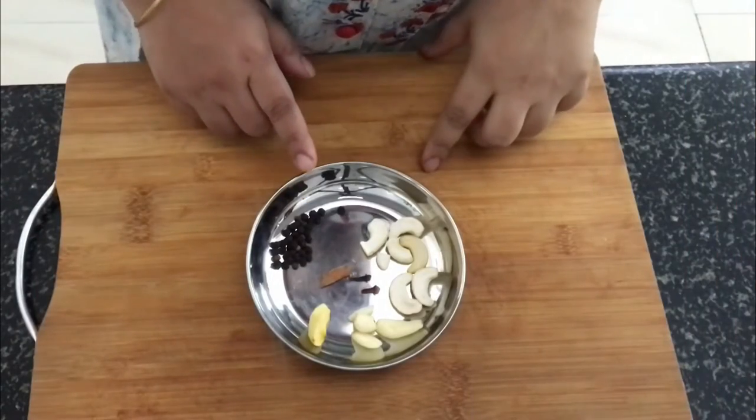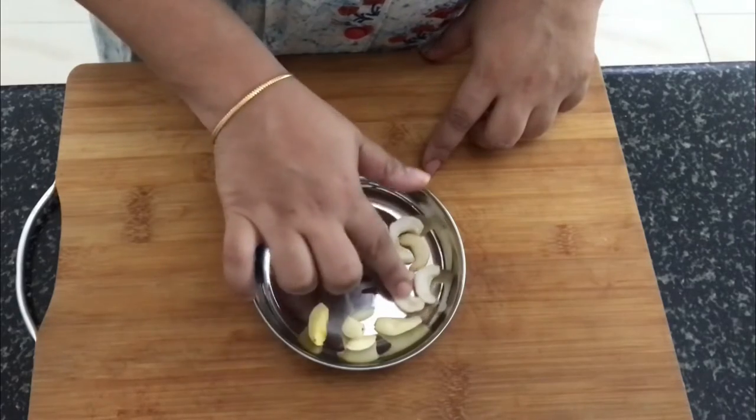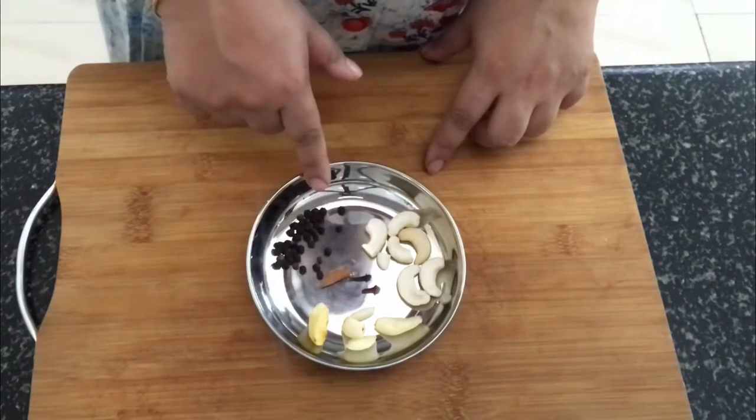So, let's begin by making a paste. To make the paste, I have got ginger, garlic, cashew nuts, cloves, cinnamon and some black peppercorns here. We are going to add some water to this and make a smooth paste out of this.